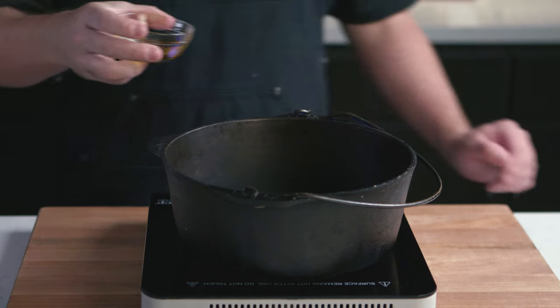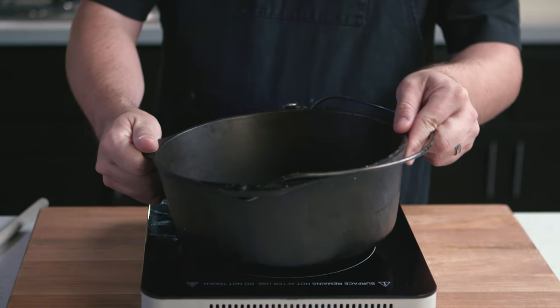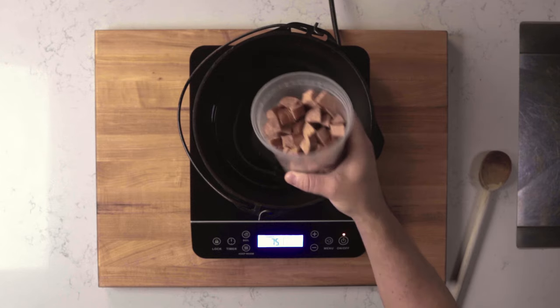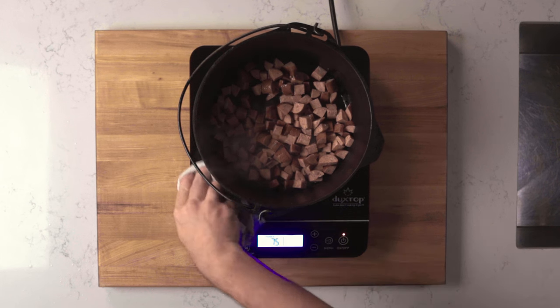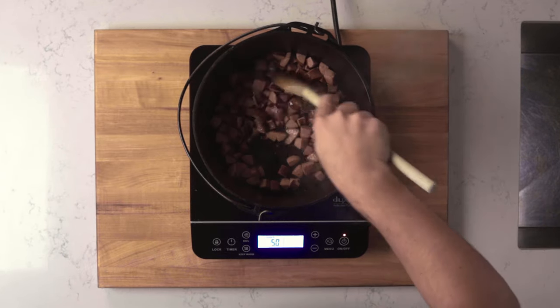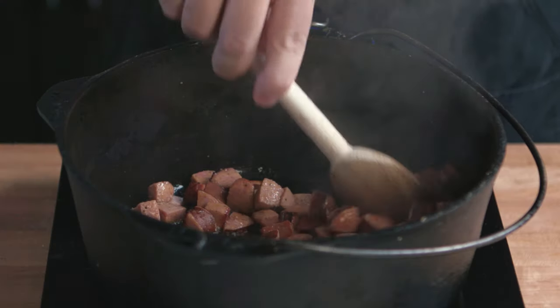Get started by heating the oil over medium-high heat. Once the oil is hot, add the sausage. I chop mine into quarters — that way the bites are not too big. Don't splatter hot oil everywhere. Sauté the sausage over medium-high heat for about 5 minutes. The goal is to develop a nice brown color on the sausage, which helps the dish develop more flavor. Scrape up any bits that stick to the bottom of the pot.